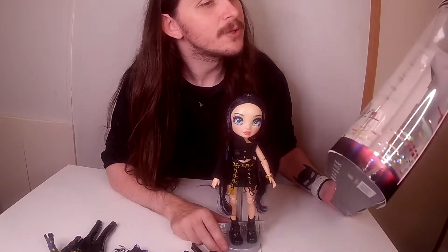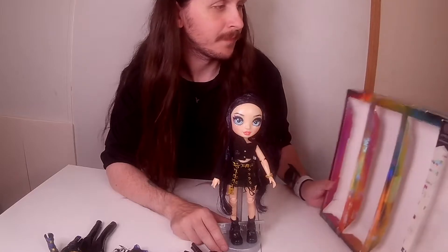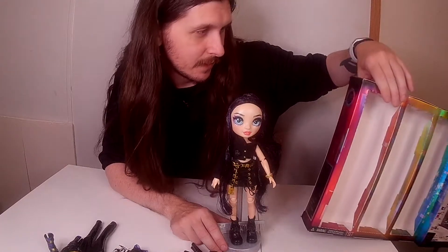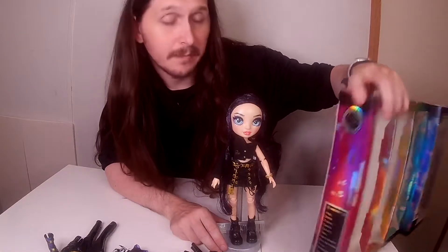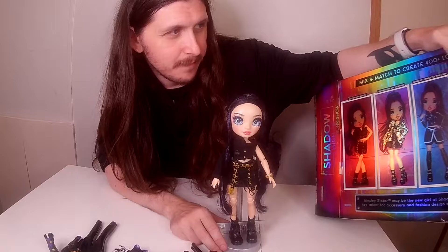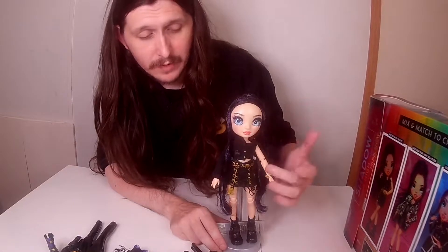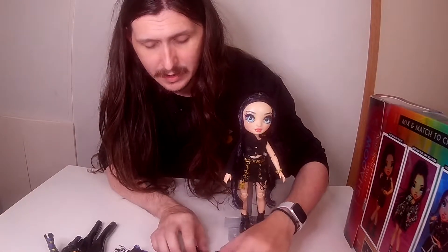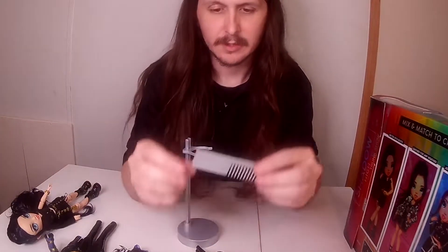Today I have the Shadowhive trunk show special edition Ainsley Slater, and her focus is accessory and fashion design. On the back it has all of her different clothing attires. She comes with four different extra clothing accessories.